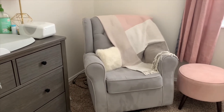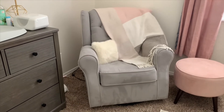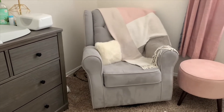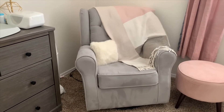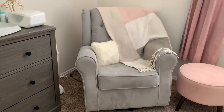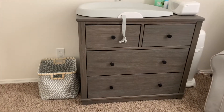The glider chair is from Target and costs around $300, but I was also able to find it on Amazon for cheaper. So if you're ever looking for a piece of furniture, check Amazon and see if it's cheaper. I love this chair because it swivels, goes back and forth, and it's really comfortable.